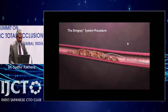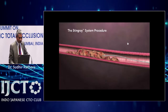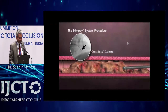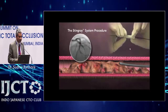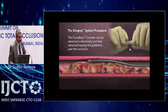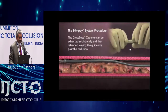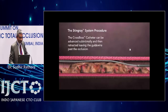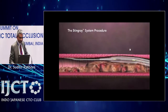In difficult cases where we most often use it — as shown here, a LAD CTO with a large branch and a long CTO segment — you bring your wire down followed by the CrossBoss, but you can't get into the true lumen. You bring the CrossBoss to the proximal cap and do a quick spinning to slip the CrossBoss into the sub-intimal space, distal to the true lumen. You then take the CrossBoss out, leave the wire with a trapping balloon, and bring the Stingray balloon down.